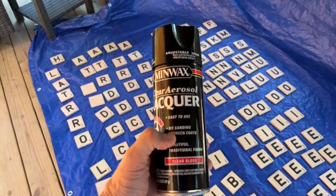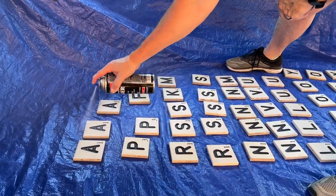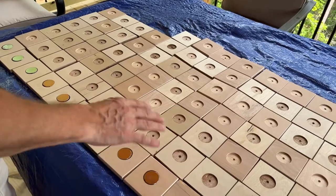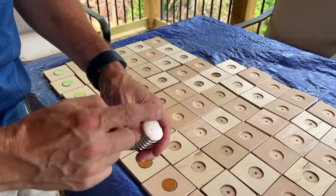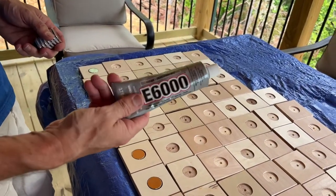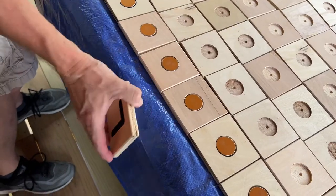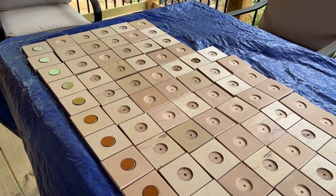Now I'm going to hit it with some of this Minwax clear aerosol lacquer — it's supposed to be fast drying. Going to hit this with a couple coats just to help seal and protect it, and then after that we'll start gluing magnets on. So we've got a few coats of lacquer on all these on the top surface and on the edges. These are the magnets I bought — they're marked with the polarization, so I'm putting the red side down on all of them so they're all the same. I'm using E6000 glue — I've used this in other projects and it's industrial strength, unbreakable bond it says. On my test letter the L has held good. I'm just going through and putting glue down, pushing magnets in, pushing them all the way down, letting the glue sit.